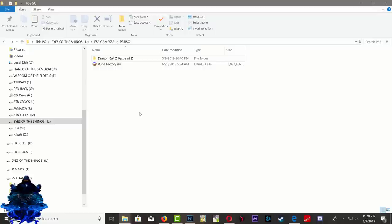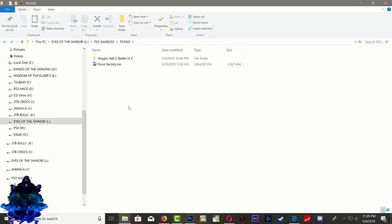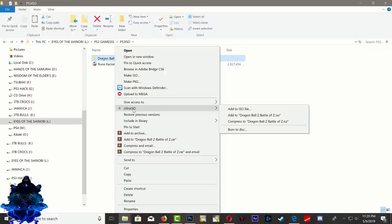Right here I have two PS3 games — I converted one already to ISO and I'll show you how to convert the Dragon Ball Z game. When you have your folder game downloaded on your PC, make sure that you have PowerISO or UltraISO installed. Just right-click and you will see your UltraISO icon.